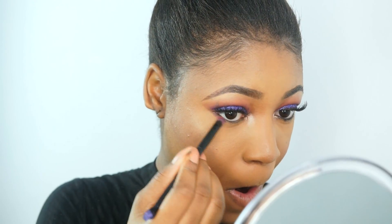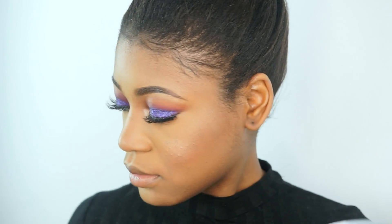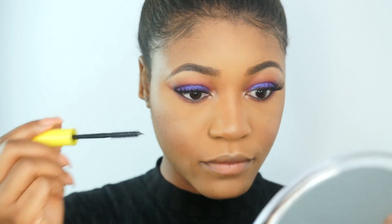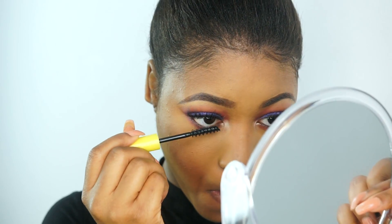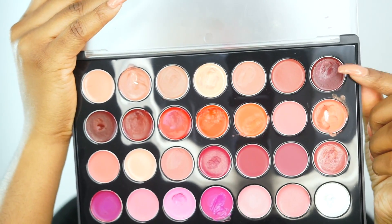Now I'm going back in with the purple eyeshadow I used earlier and blending out my waterline to smudge out the black I applied so it's not too harsh. Then I'm going in with my City Colors Be Bold Mascara and applying this to my bottom lashes — this mascara is really good and so affordable. To make sure my foundation, highlights, and everything stays in place all day, I'm spraying my face using my Smashbox Primer Water.